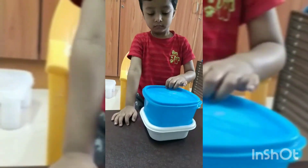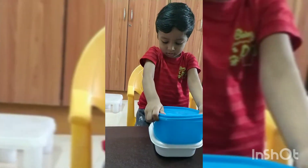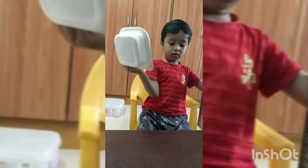Which color box is on the top? Blue color. Which is at the bottom? Which color is at the bottom? White color — you have to see.